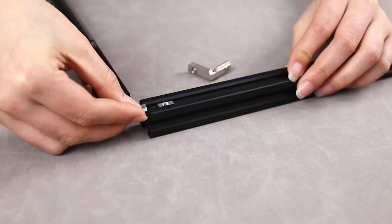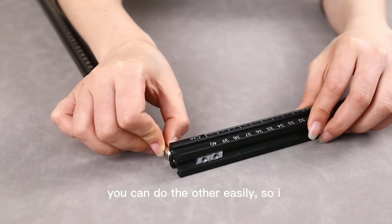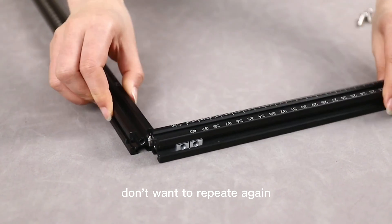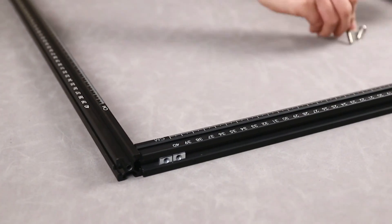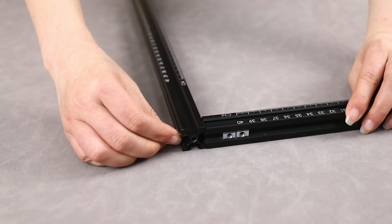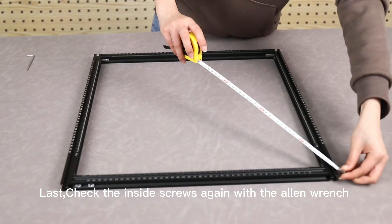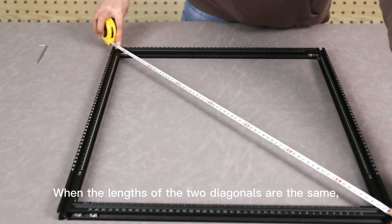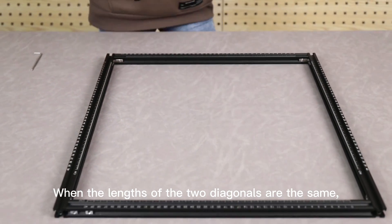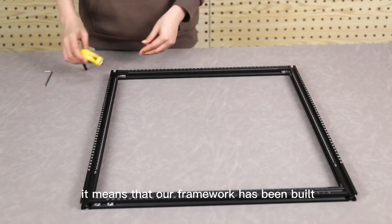Tighten the screw on the set. Now we have finished the two corners. The third and fourth corners are fixed just like before — once you know the first, you can do the others easily, so I won't repeat it again. Let's check the inside screws again with the Allen wrench. When the lengths of the two diagonals are the same, it means our framework has been built.